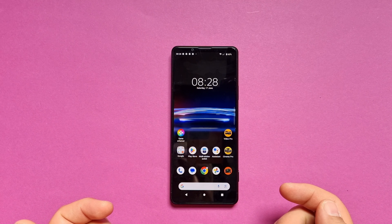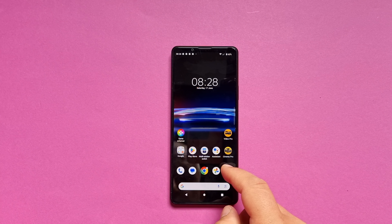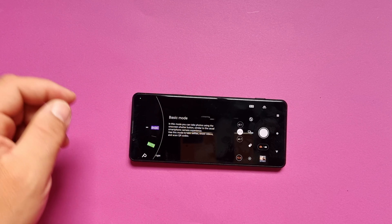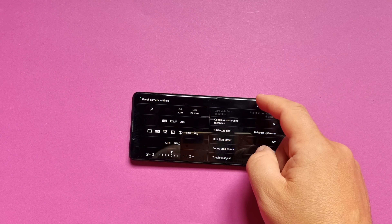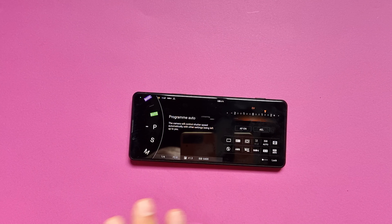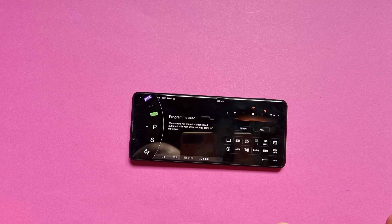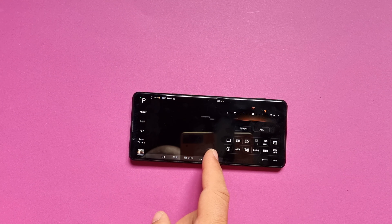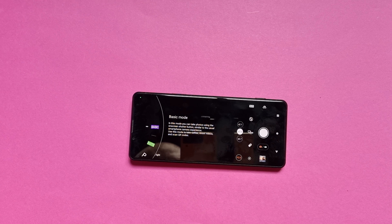There are three different camera apps: the regular one, Cinema Pro, and Video Pro. These smartphones simulate professional cameras, so the amount of options is literally insane. I'm not going to talk about every one of them because this video would be like 2 hours. You can usually do anything like in a professional camera — RAW, JPEG, autofocus, all kinds of different features.